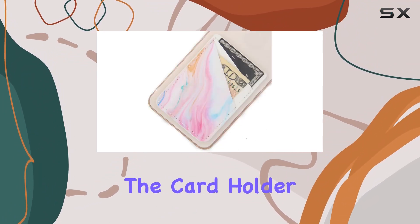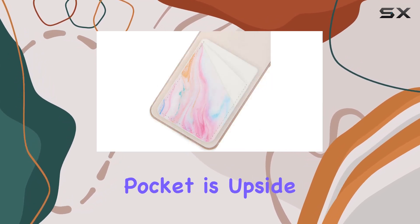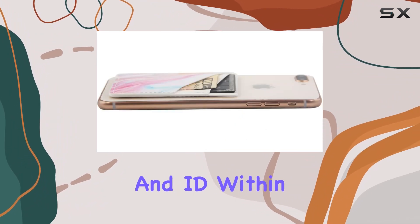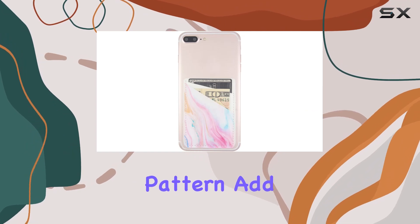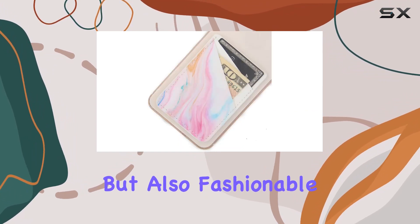The new structure of the card holder provides a tight and protective secure hold, even when the pocket is upside down. It's a game-changer for those who want quick access to cash, credit, and ID within seconds. The faux leather material and stylish marble pattern add a touch of elegance to your phone, making it not just functional but also fashionable.